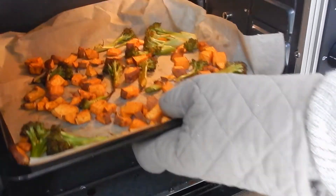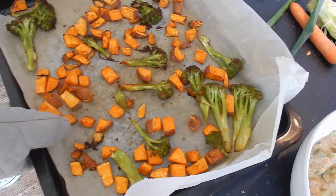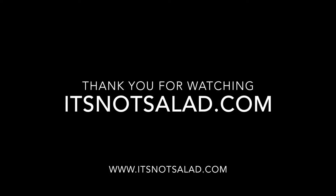For this recipe you can use all kinds of vegetables. Check our website for more recipes and if you like this video, please put a thumbs up and subscribe.